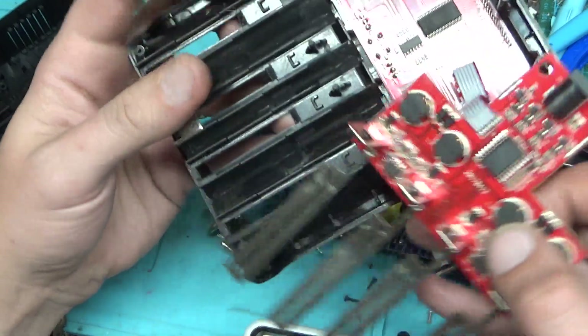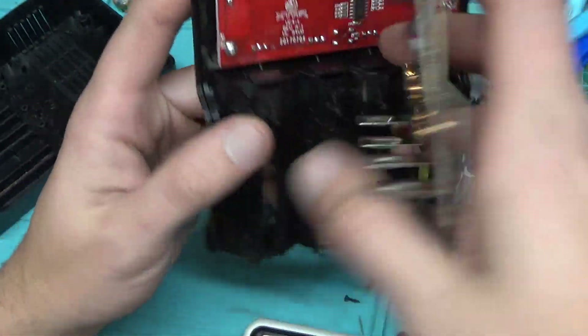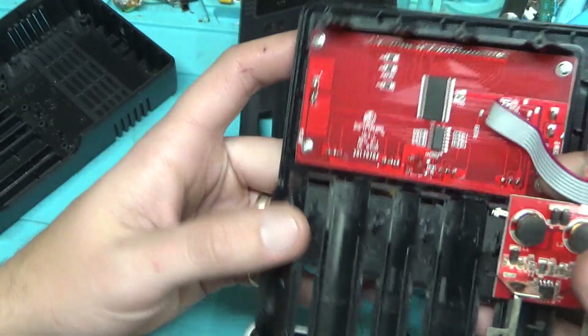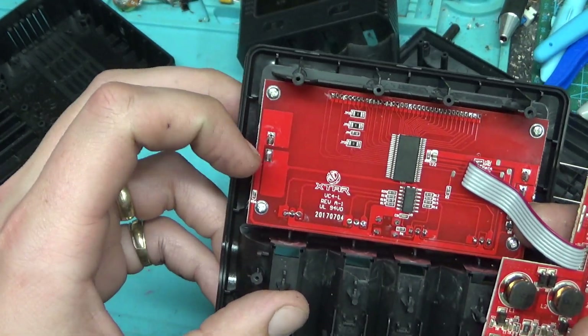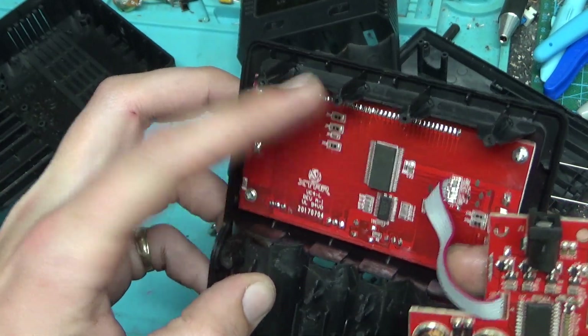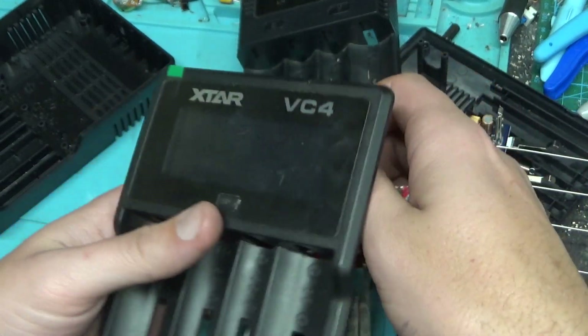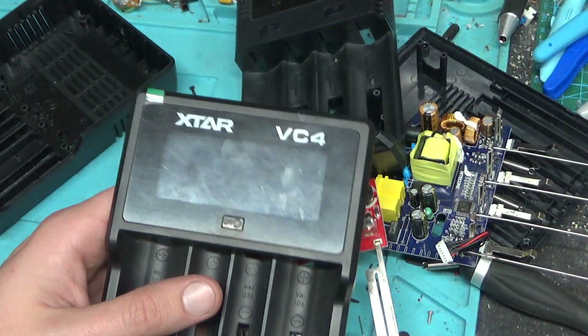So yeah, anyway — that's it for these. I'm disappointed with these, not having the chip numbers on them. Anyway, that's inside — nothing more than some transistors, blank chip, four buck converters, and charge control chips times two.